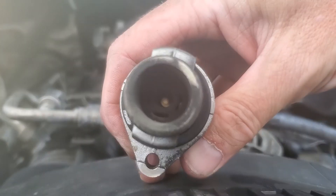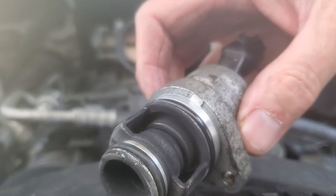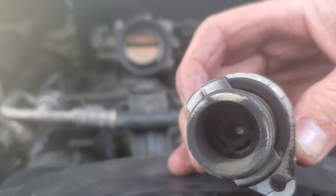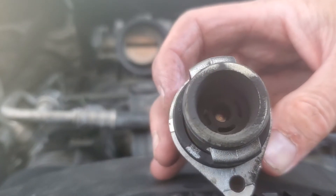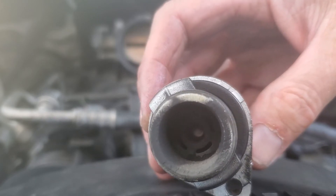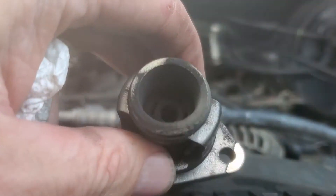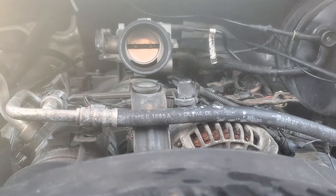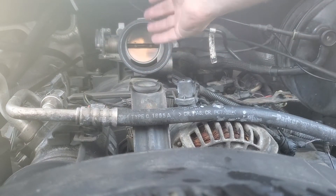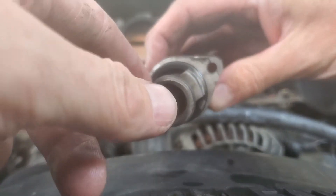This vehicle has 200-plus thousand miles — who knows if this has ever been changed. Basically what this does is it allows the vehicle to get air at idle, so if this is dirty and messed up you're going to get a lot of hesitation and an unsmooth idle. Once you aren't idling, this opens up and allows air to go in, but when you're stopped this is closed and this is the part that allows air in.